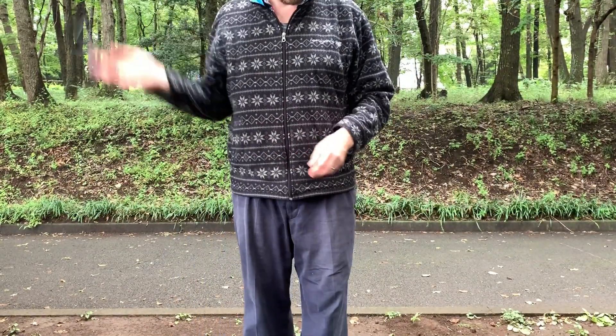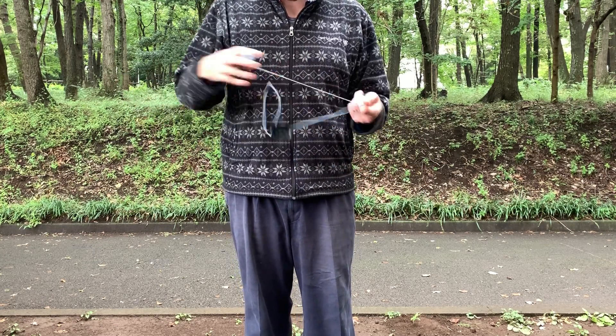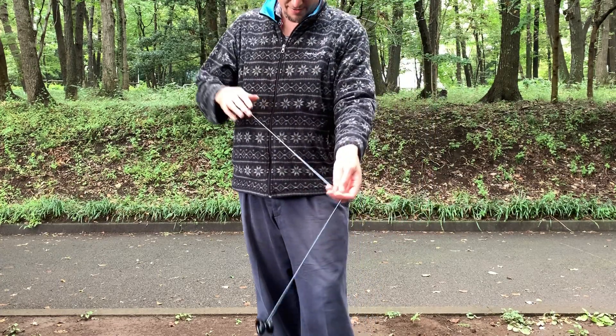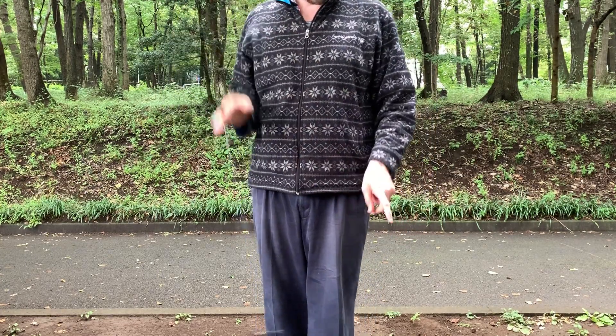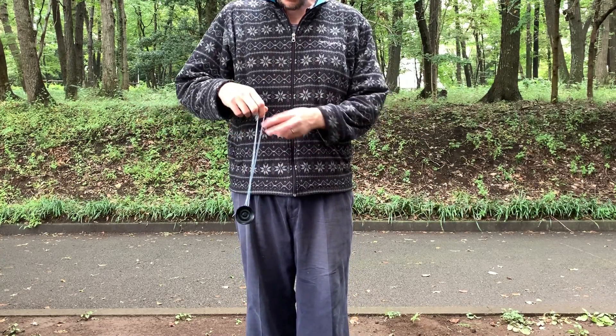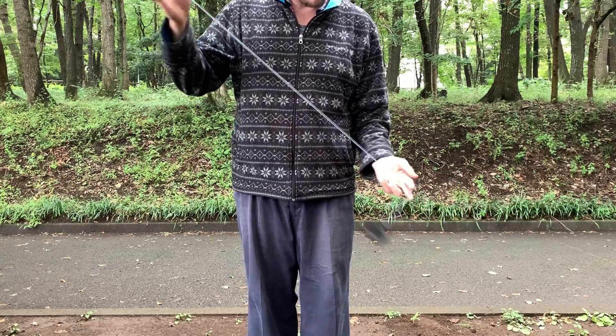I've actually dropped this on the ground before — about a week after I bought it I went to put it on my desk at work and dropped it straight onto a tile floor. It made a really loud 'tang' sound and I was so worried it would vibe, but there wasn't even a scratch or a mark on it.